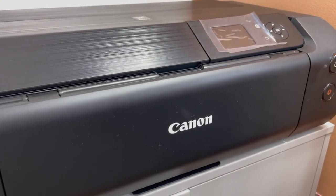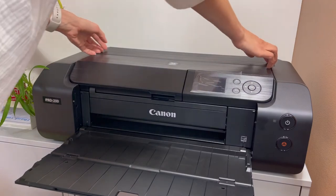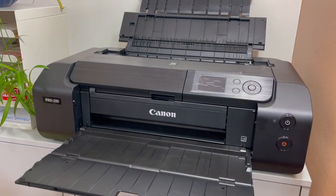Hi guys, it's Nazla here. Welcome to my studio and thanks for being here. As you know, I recently bought a printer — it's right behind me, a Canon PIXMA Pro 200. On my last vlog I already talked about the printer: why I bought it instead of printing somewhere else, how much I paid, and where I bought it from. I'll leave the link if you want to check it out.